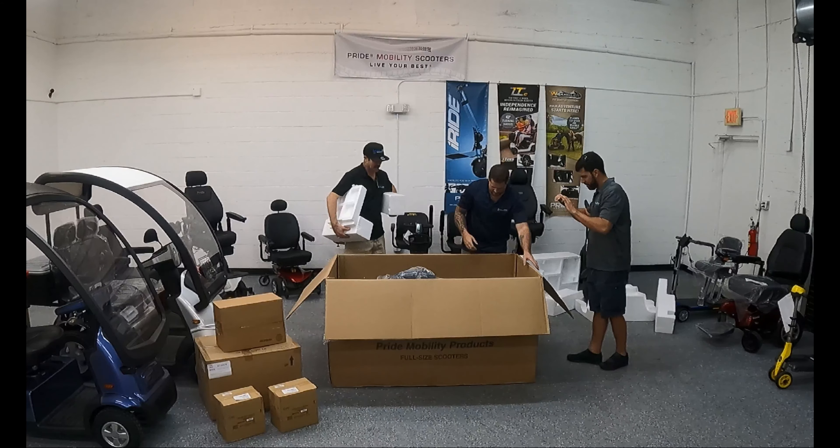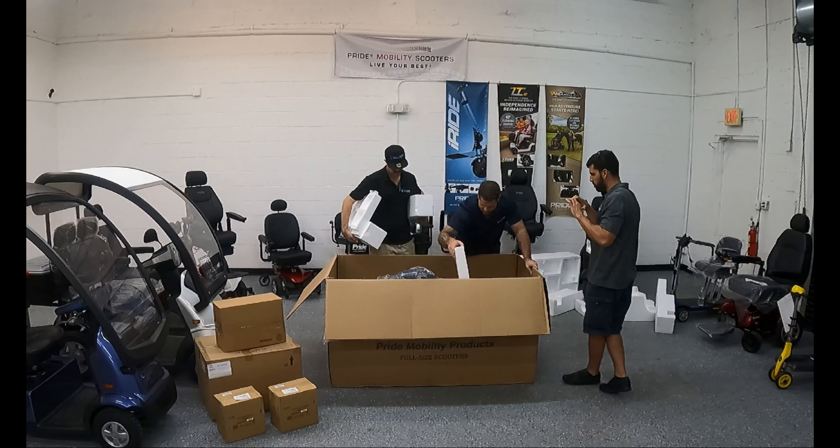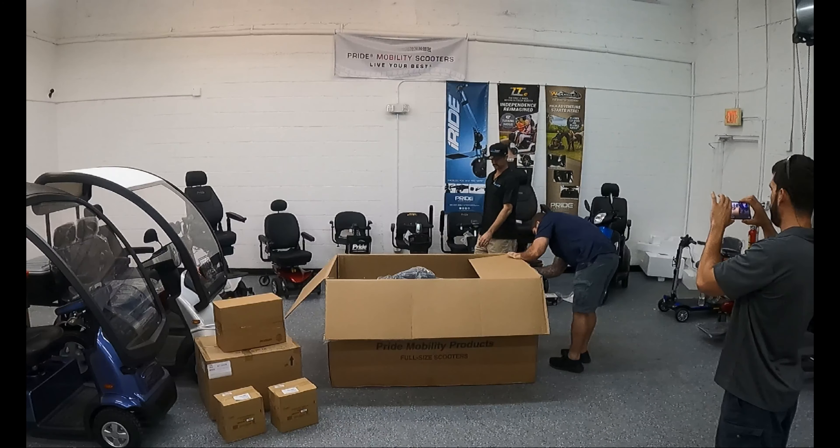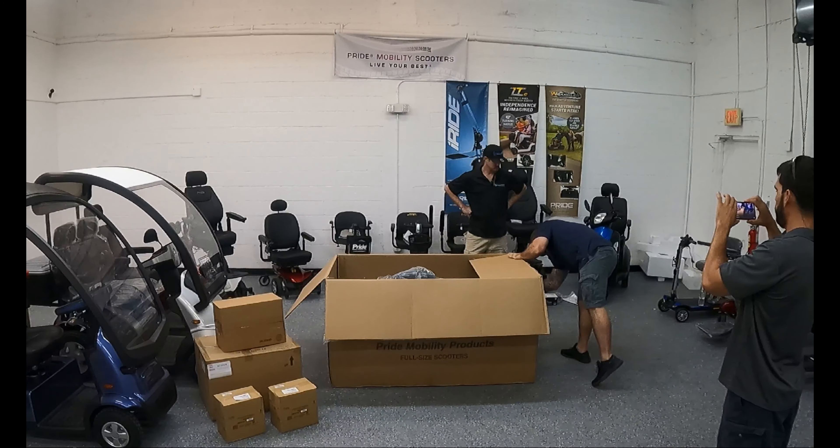It did arrive on a pallet, so you are going to need ample space. You're probably going to want to do this in a garage or in your driveway. If you don't have ample space, you may want to opt in for white glove delivery, which basically means somebody will take it out of the box and deliver it already assembled. If you're going to do it yourself, follow along with what you see here.